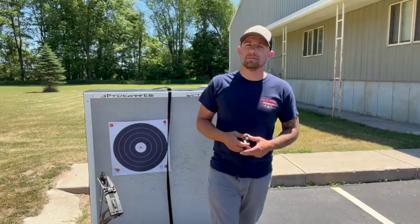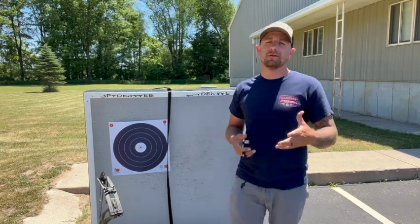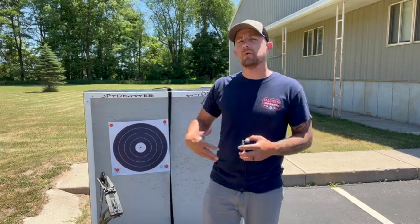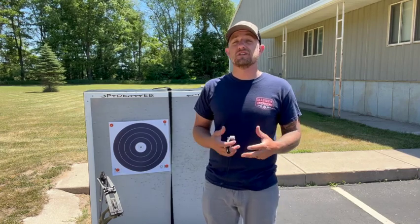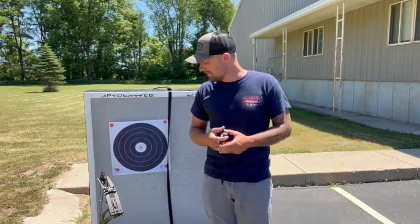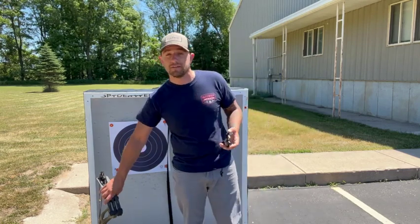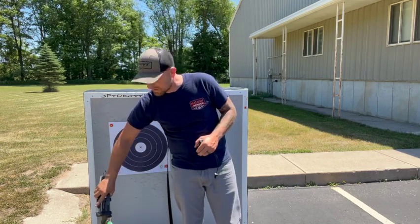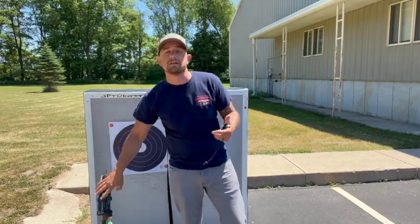Good morning guys, it's Ryan with Magnum Sports, back for another review. We already did a review on the RX7 bow we're shooting today, but we'll elaborate a bit more on our thoughts as it's been in the shop for a while and we've all had a good amount of time behind the boat. We're also going to do a product review on the Garmin A1i Pro — we're super excited about this particular sight.